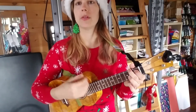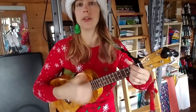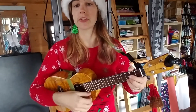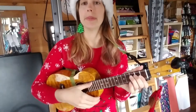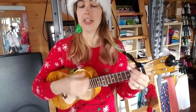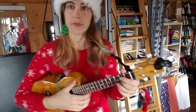We wish you a merry Christmas, we wish you a merry Christmas, we wish you a merry Christmas, and a happy new year. The chords are: G — 'we wish you a merry' — C — 'Christmas' — A — 'we wish you a merry Christmas' — D — 'we' — B — 'wish you a merry Christmas' — E minor — 'and a' — C — 'happy' — D — 'new year.' That's the verse.